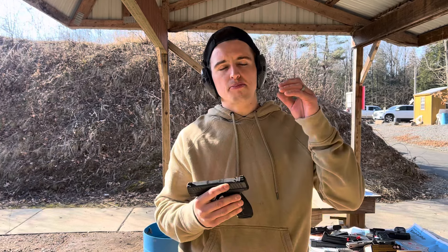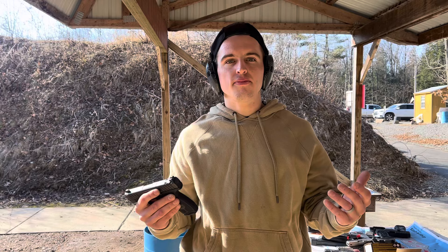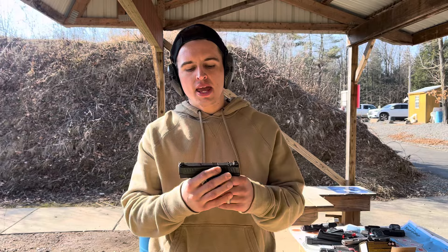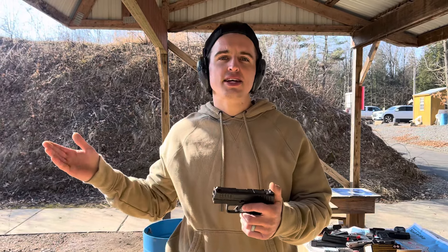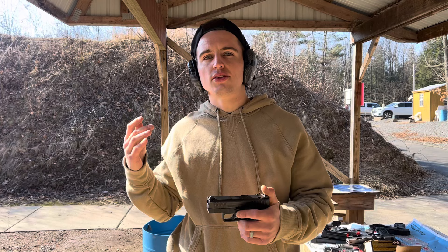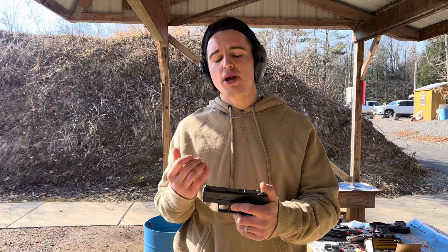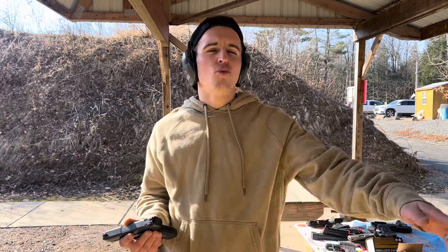Spin Firearms here — IWI Masada Slim. If you know IWI, they make products built to last; they're tough, durable, meant for battle. As self-defenders we play defense, so this is a great concealed carry option. For this size handgun, it's similar to a P365 XL, the Taurus GX4 XL, or the Hellcat Pro. It's going to be bigger than your micro nines, but it's still thin in some areas and still has great capacity.